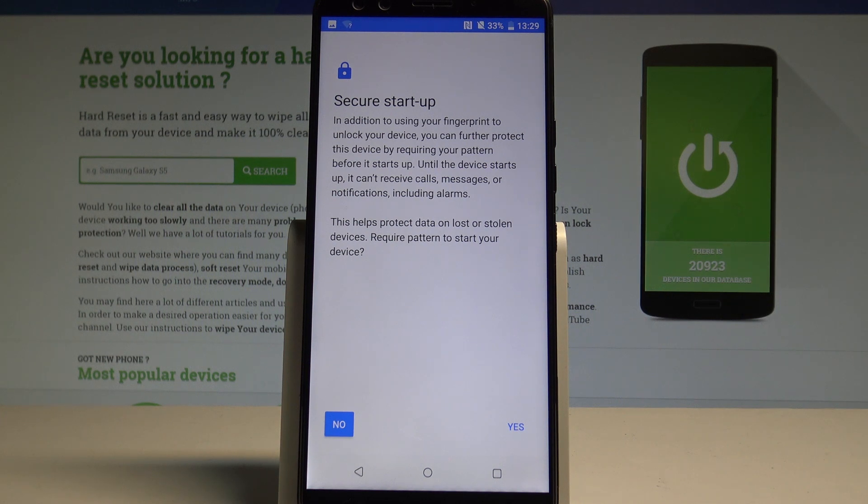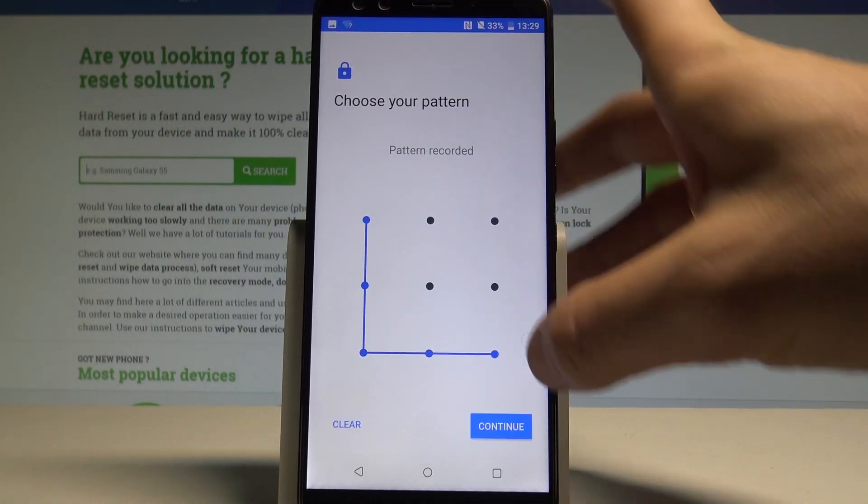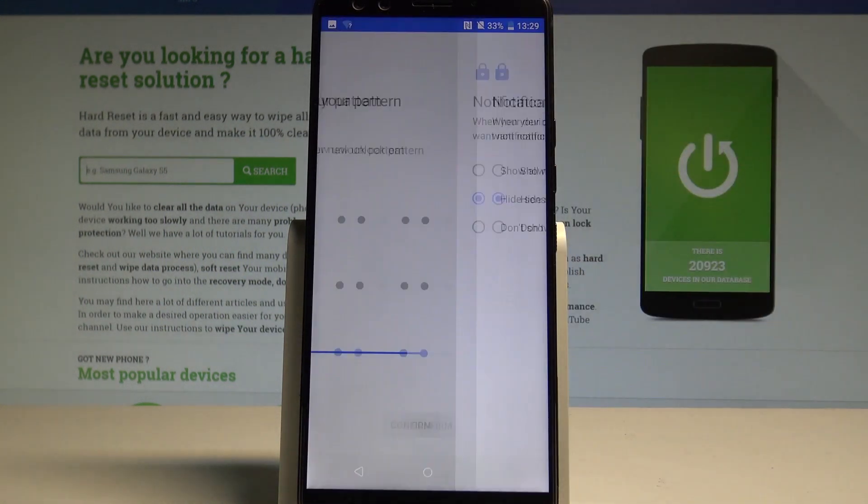You can also use the secure startup, so you can require a fingerprint or pattern to start your device. In my case, let me choose no. Let's choose your pattern, tap Continue, and do it again just for confirmation.